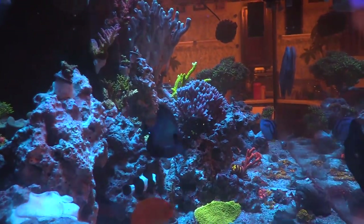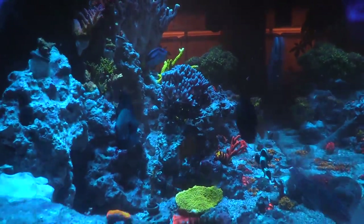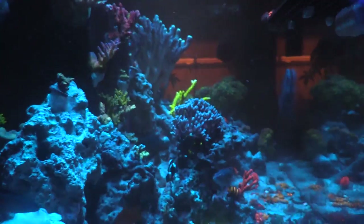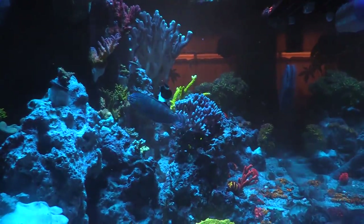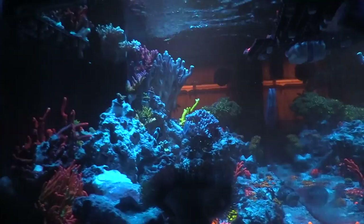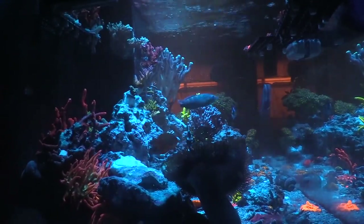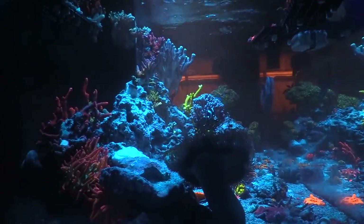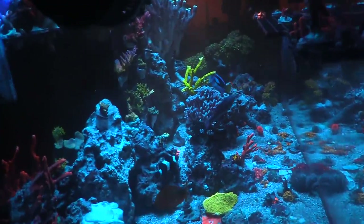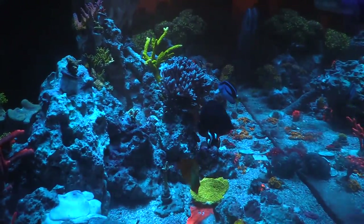I can't wait to get more into the SPS game - getting into some of those acros, which wasn't really my thing. I've always been a zoa guy and probably always will be, but I do want to get into harder corals. I need to pay more attention to my alkalinity. I tested today and I was right at 7 dKH. I know some guys like Mike Paletta run at 12 and get crazy colors, but if I did that I'd probably crash my system since my corals are used to being low.